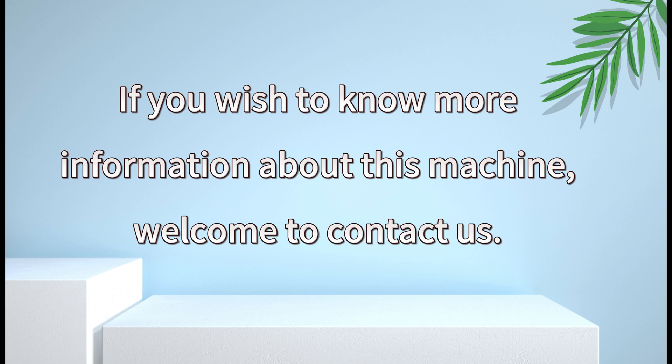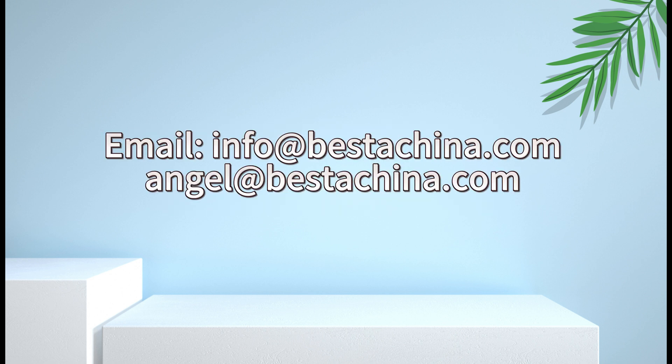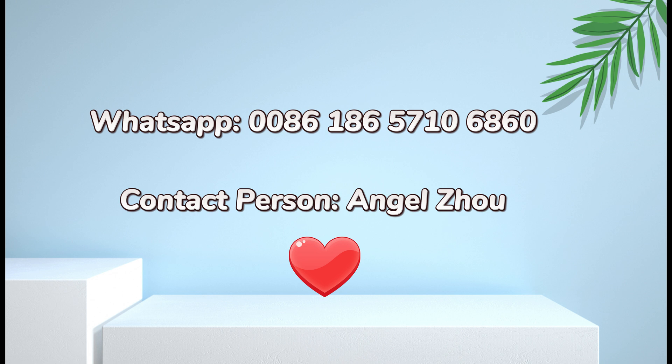If you wish to know more information about this machine, welcome to contact us. Welcome to visit our company website. Welcome to email us or WhatsApp us. We are looking forward to hearing from you.